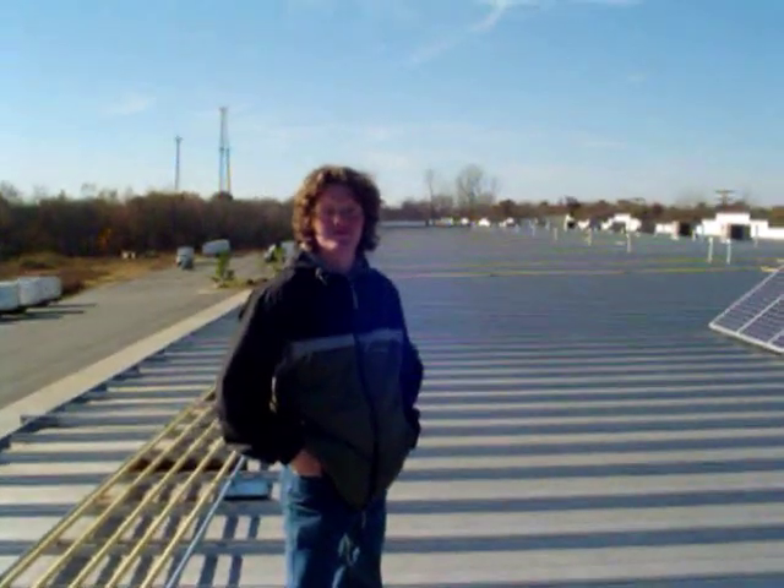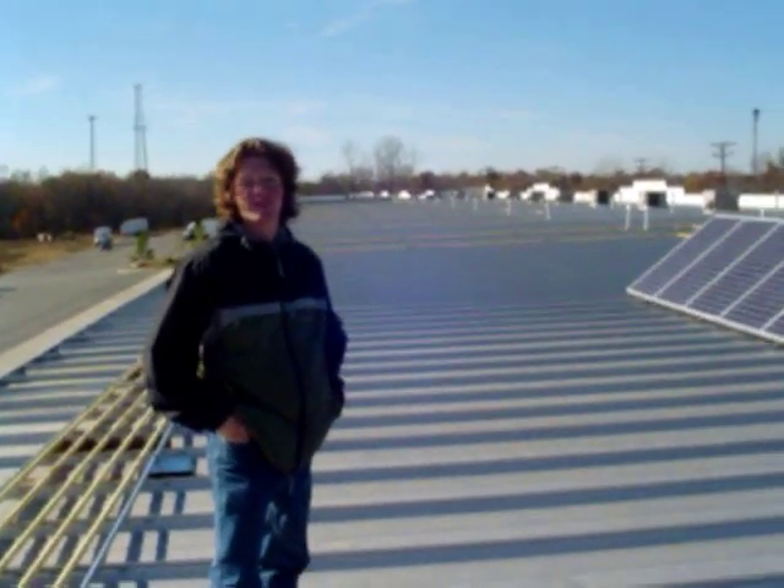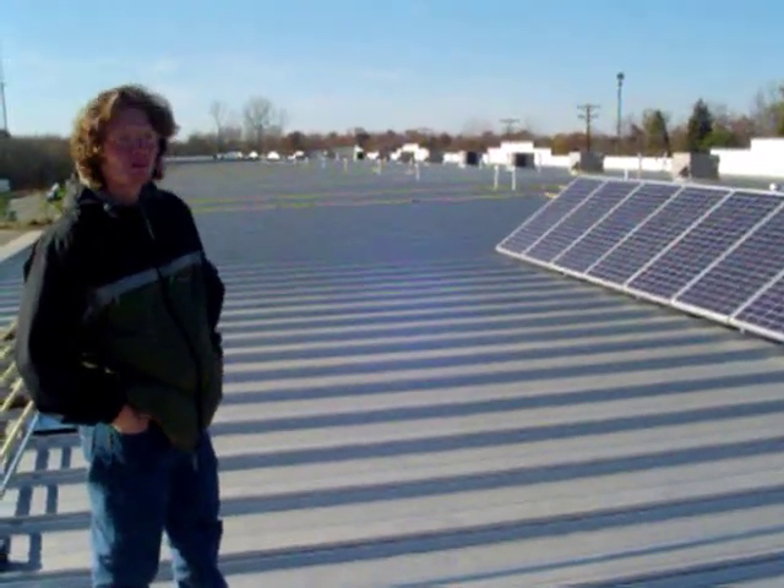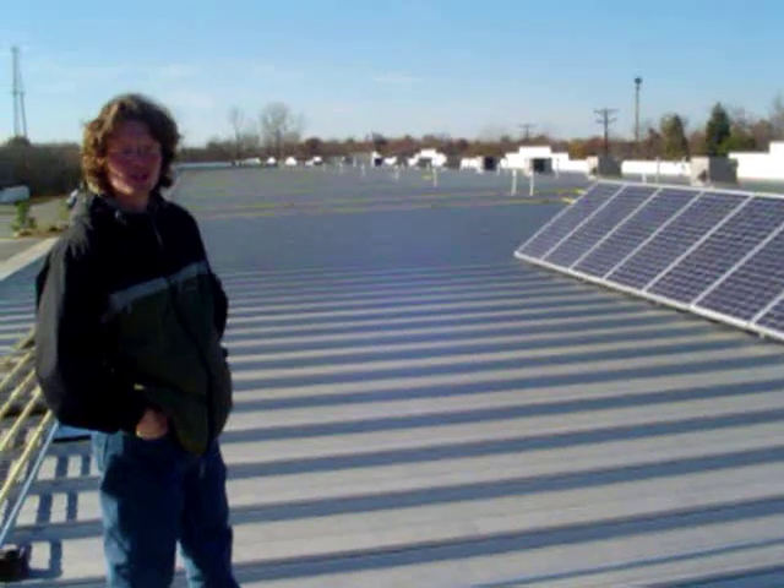So Sean, today it's about 45 degrees for the high here in Charlotte. How does that affect this particular PV array? Mike, this PV array is going to be putting out a higher voltage because the solar modules produce more voltage in colder temperatures.